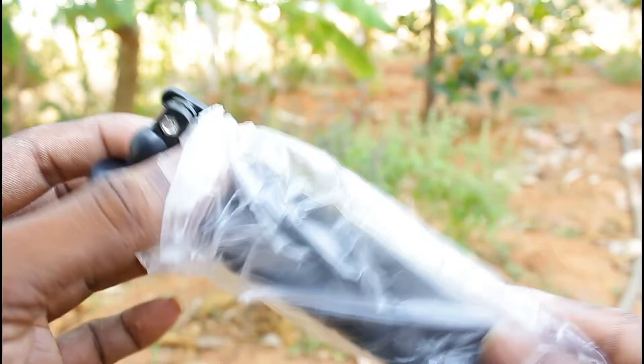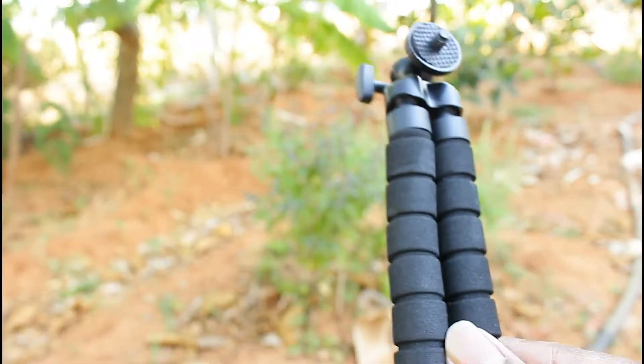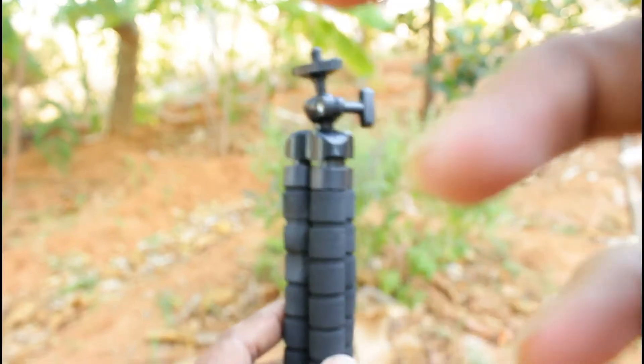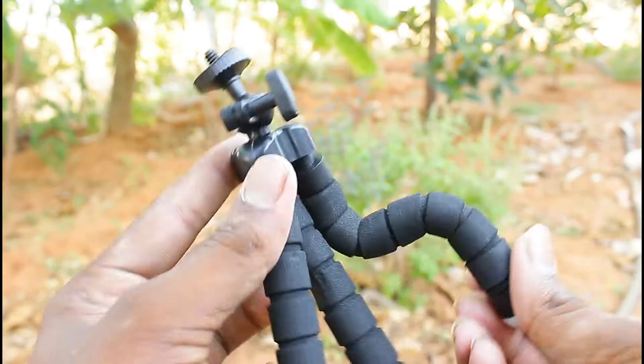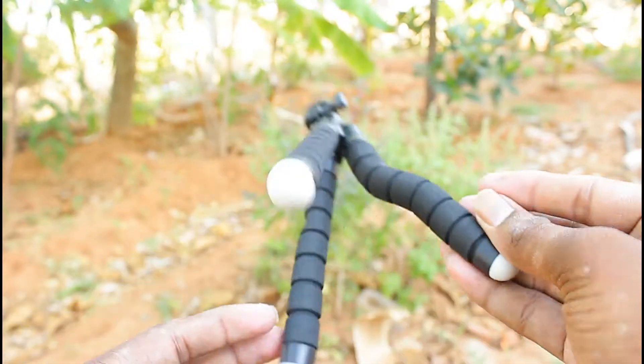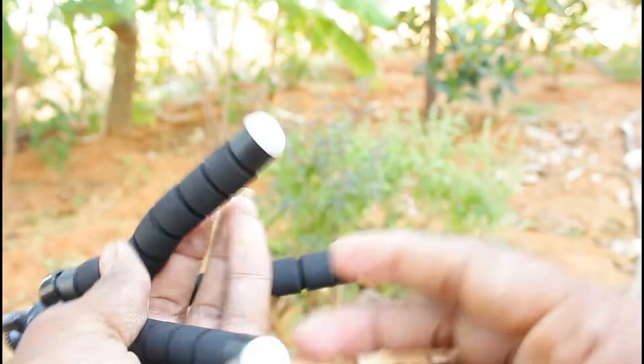Next is the tripod. It has a good grip. You can adjust the tripod. That's why I have a tripod — it's very useful. The grip is very good.